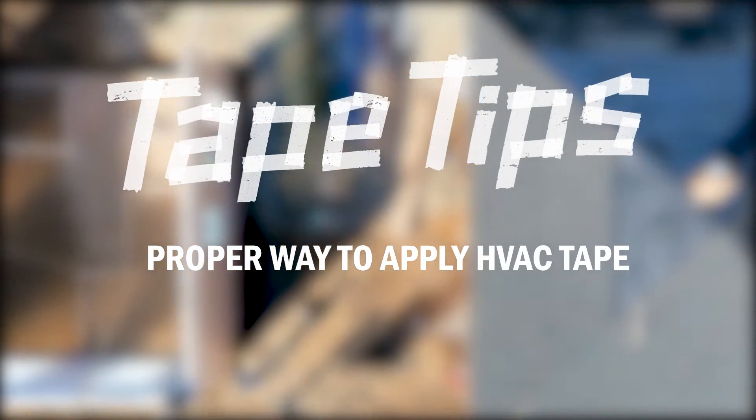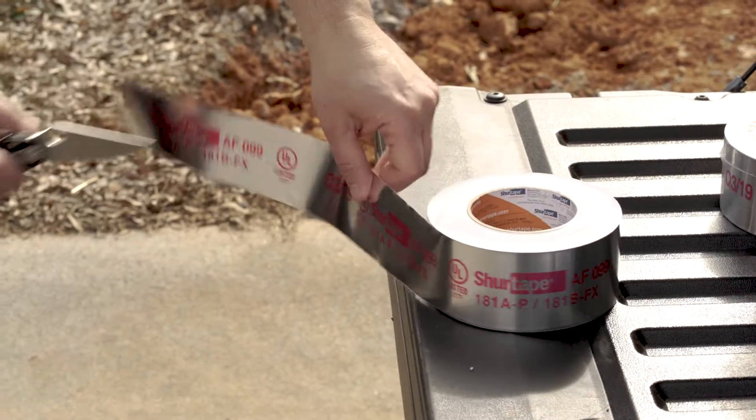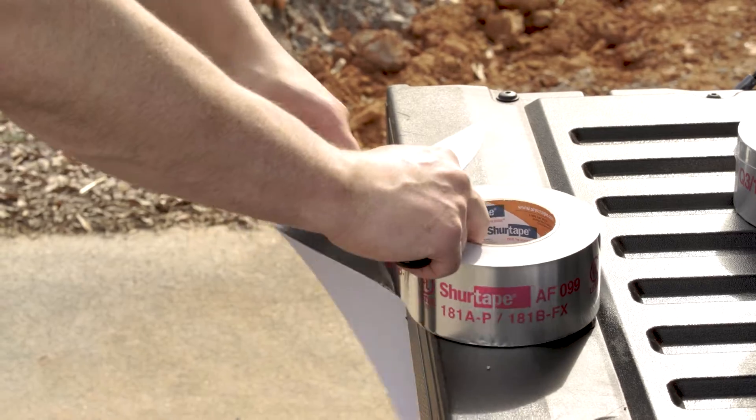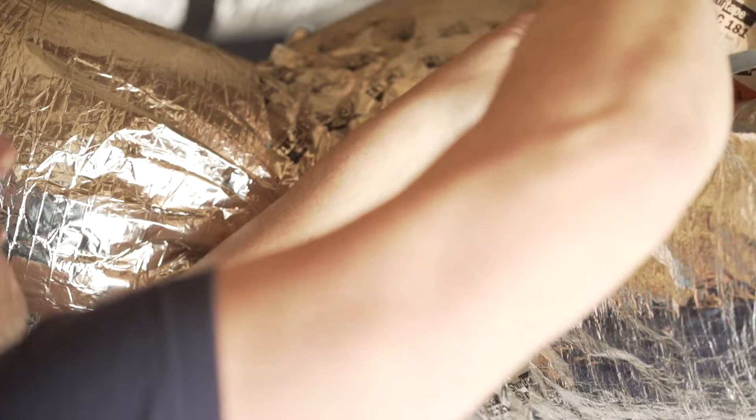Proper way to apply HVAC tape. Step one: cut or tear the length of tape that you need if it's short enough to handle. If sealing a longer length of material, apply straight from the roll.